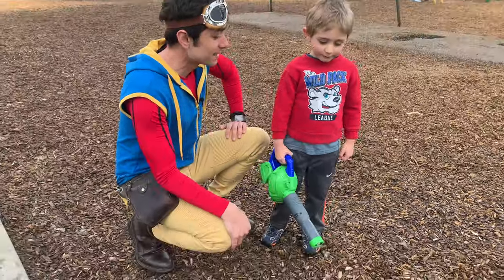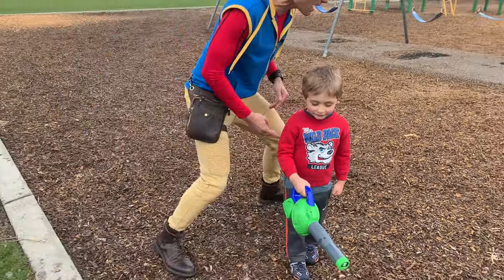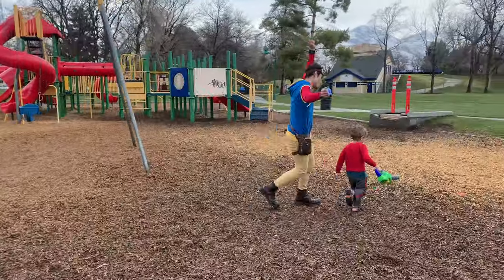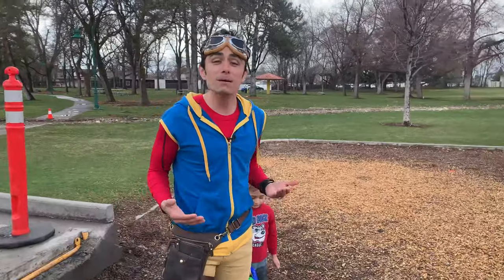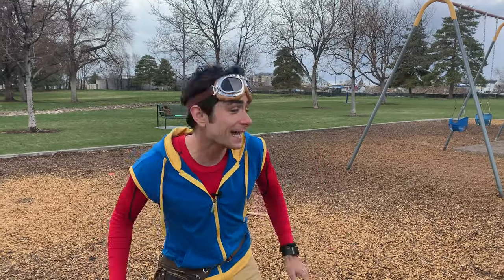What should we do with your bubble blower? Let's blow some bubbles — let's run around and blow some bubbles. Come on! Bubbles are one of my favorite things to do in the spring, and one of the things that I like to do when bubbles are being blown is catch them with a net. I'm going to go grab my net.